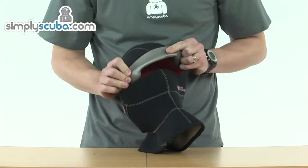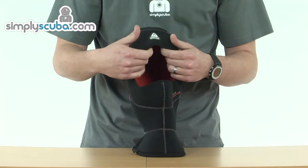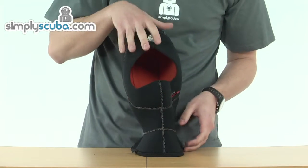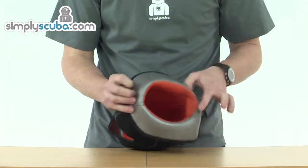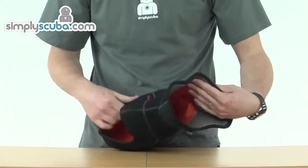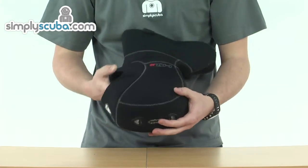Anywhere that it seals, we've got a glide skin finish, which gives an extra seal to stop any water flushing through, keeping the extra warmth in. On the bottom we've also got that glide skin finish; that smooth finish gives an excellent seal. Again, it's 10mm around all the essential areas.